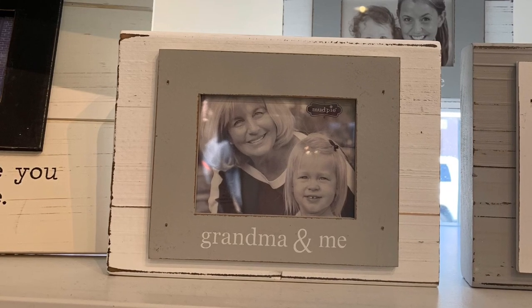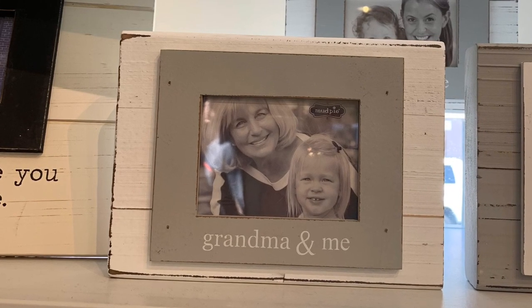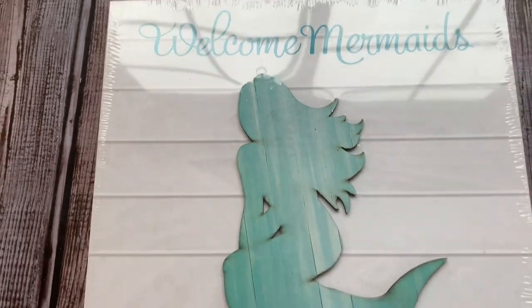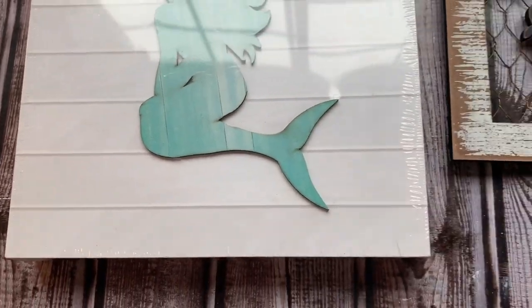Hey guys, welcome back to my channel. On a recent vacation, I saw this picture frame for sale and I just fell in love with it. I thought maybe I could recreate it because it had a pretty pricey price tag on it — they wanted $25 for it. So using Dollar Tree items, I decided to try this.